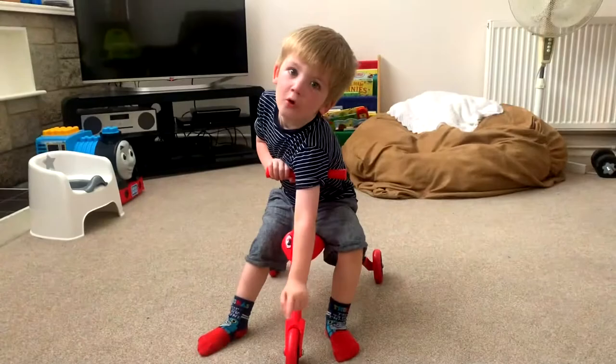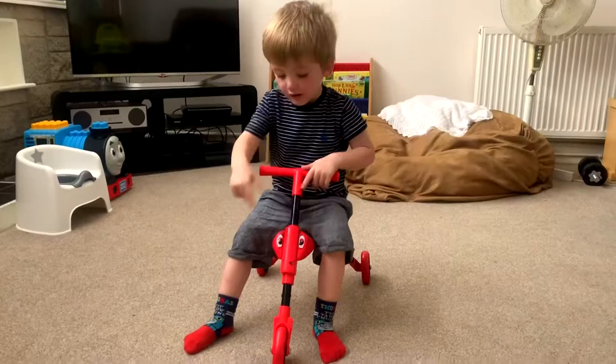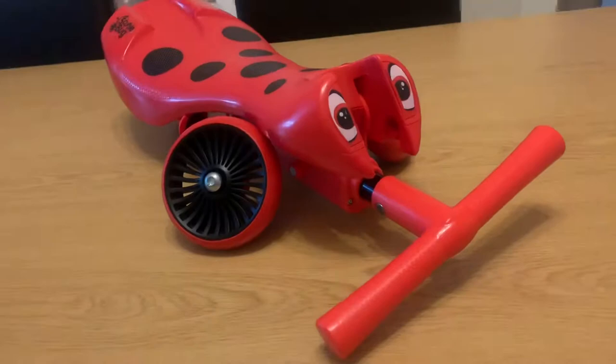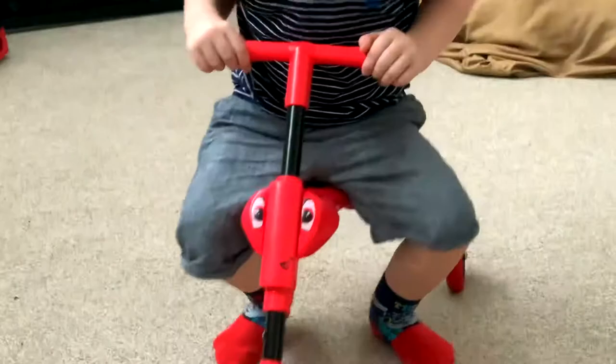Today we are talking about the Scuttlebug. This is the Scuttlebug bike — conveniently it has wheels. It is great because mummy and daddy can fold the bike up so it's pretty small and easy to carry around. Great for those weekend getaways to forget about the troubles of nursery.